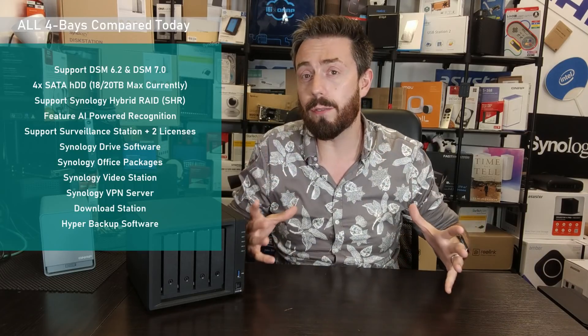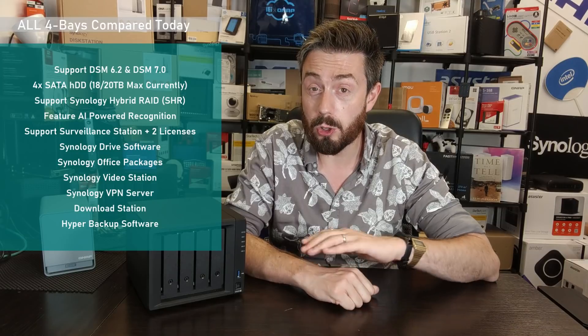All four bays also arrive with support for the majority of Synology's own applications. Whether that's photo tools — particularly AI-based photo recognition and object recognition — all of them have that capability. Even the lowest-level four-bay from Synology has enough horsepower to take advantage of Synology Photos or Moments in DSM 6.2. For surveillance, all of these systems arrive with two camera licenses, and all start with at least one gigabyte of memory — plenty for a bunch of cameras in your home or business. They all provide a great base level of multimedia support over DLNA or remotely, handling both 1080p and 4K across all four systems, though to varying extents.